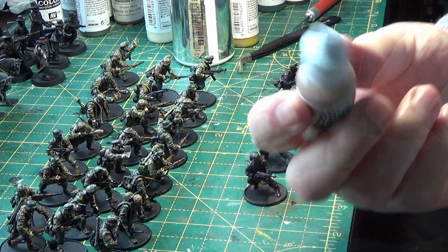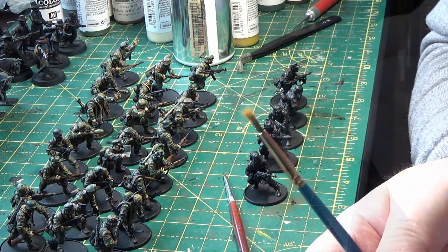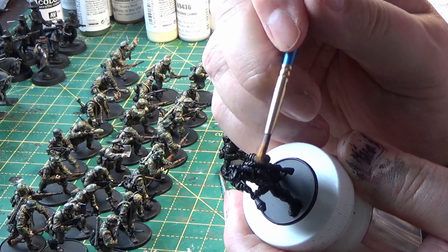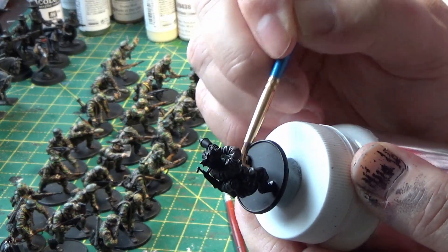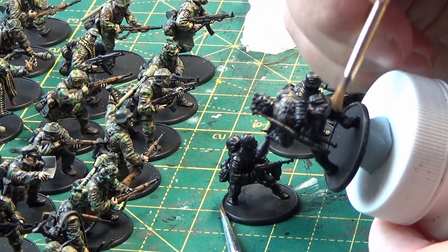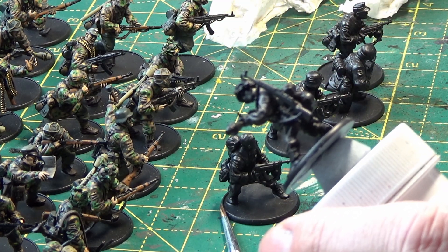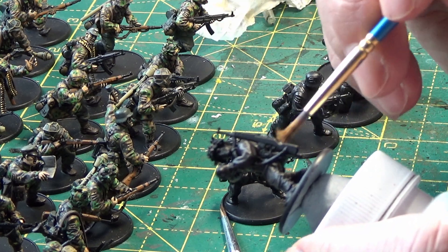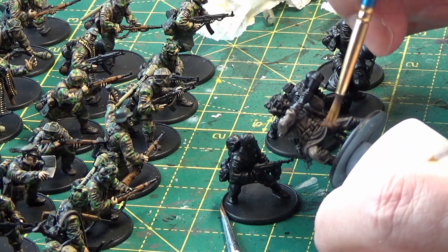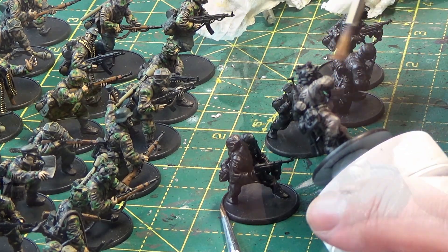Painting with black primer first, and the first base coat is Vallejo German Camouflage Pale Brown for the first coat of the uniform. I'm going to use this brush for dry brushing. You don't have to be too tidy at this stage — cleaning up later on. Just gradually build up the layers and the color to be satisfied with the result.